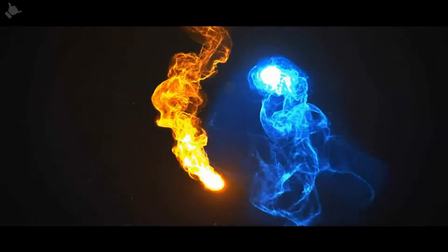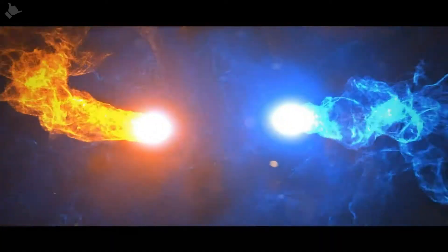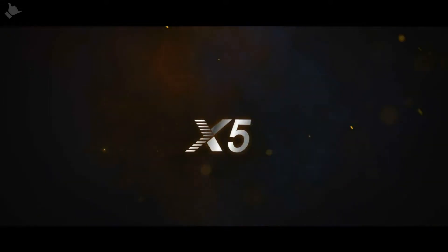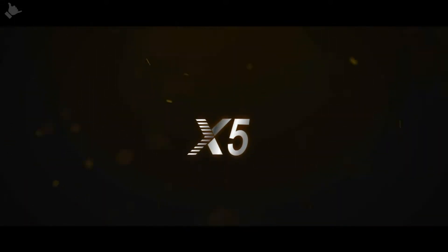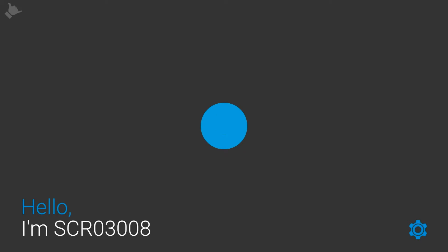Next, select the right input on the screen, making sure input 1 is selected on the HDMI switch. You should see the box booting up. Wait for the check — it will do a network check, an API check and a system check. You're looking for three green ticks. You'll then get the countdown and the box will start playing content.